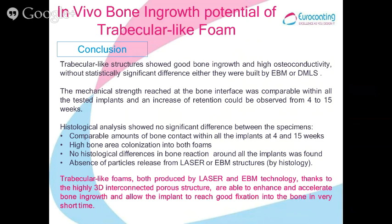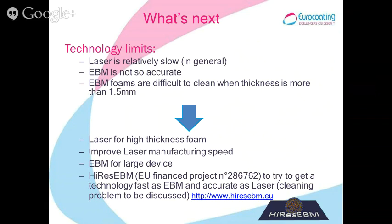In conclusion, both processes are effective and able to enhance and accelerate bone ingrowth thanks to their highly interconnected 3D porous structures. Each technology has some limits: the laser is slow compared to ABM, and ABM is not so accurate. Additionally, for ABM there is the issue of cleaning — it is a challenge to clean foam more than 1.5 mm thick without processes that also damage the mechanical strength of the foam.